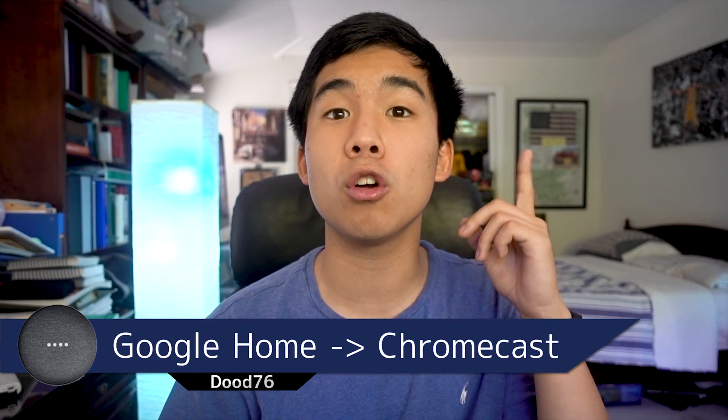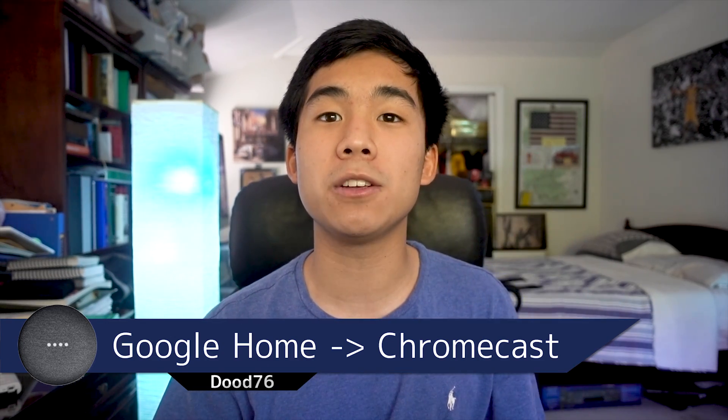What is going on, dude? This is your buddy DudeSameSix here, and welcome to a video on how to turn your TV on and off and control your Chromecast all just by using your Google Home.